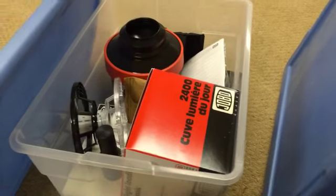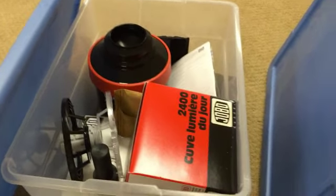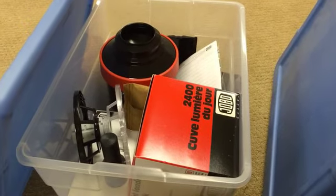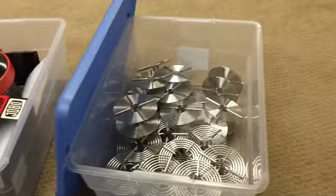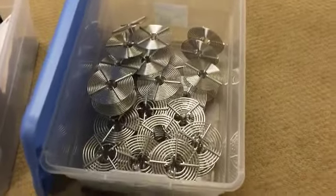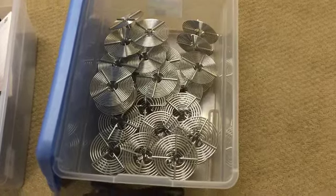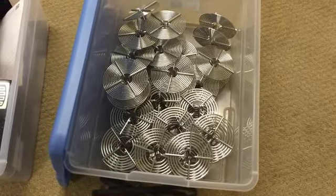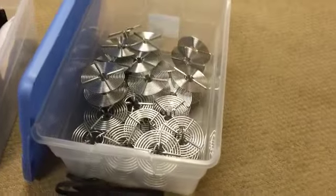This is a Jobo 2400 film developing tank for 120 film. I don't think I ever used this — I think this was just a tester for something that was sent to me at some point. A lot of extra reels. These Hewes reels were marketed in the United States under the name King Concept for a while. They're still available at B&H Photo; they cost about $30 each, I think.